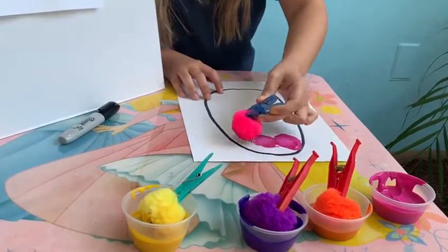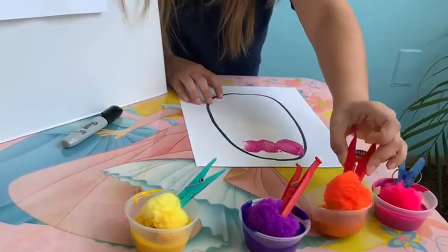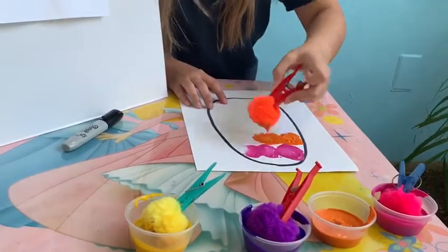One, two, three. Now I'm gonna get my other color, orange. One, two, three.